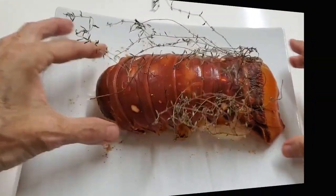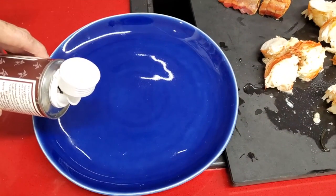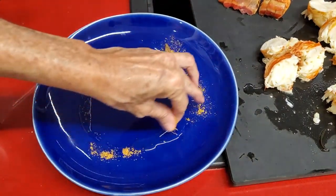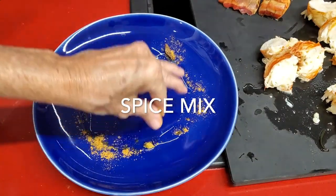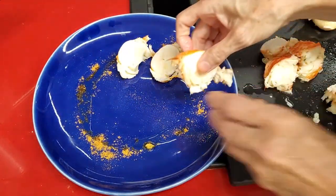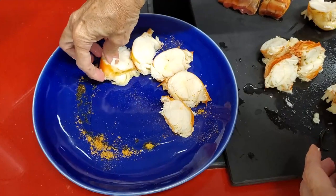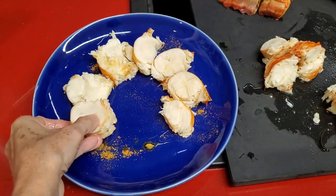For our second dish, we're gonna add our walnut oil on the plate and a little bit of spice, then we'll add our lobster. Whenever you use these nut oils that are so flavorful, use them when you serve your dish — not to cook. This way you protect your oil and enjoy the full flavor of it.